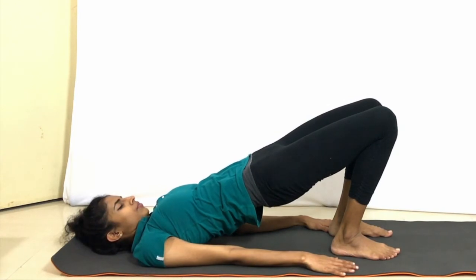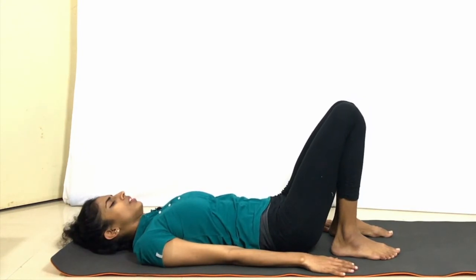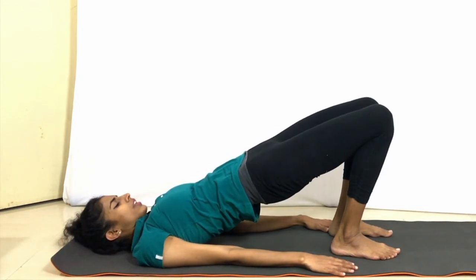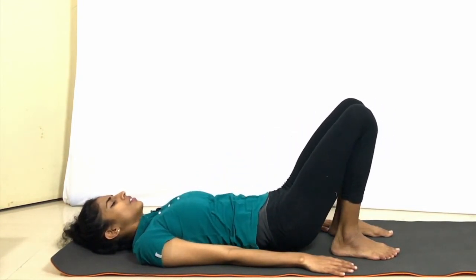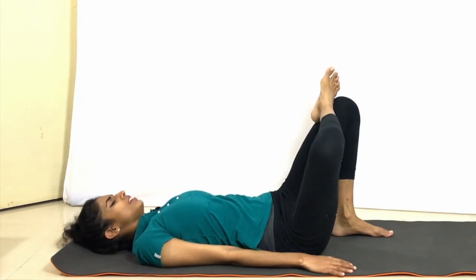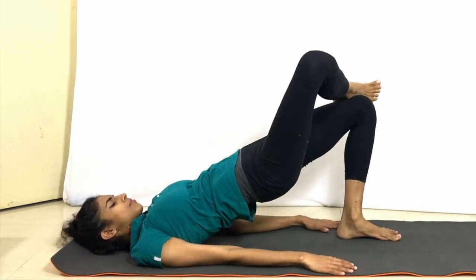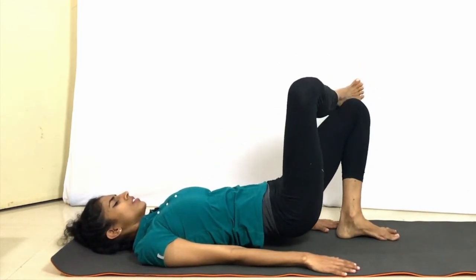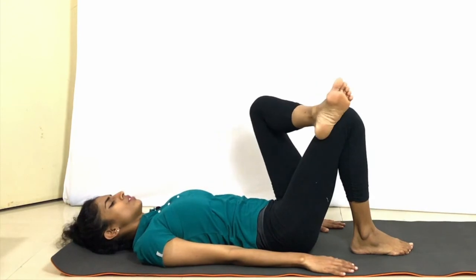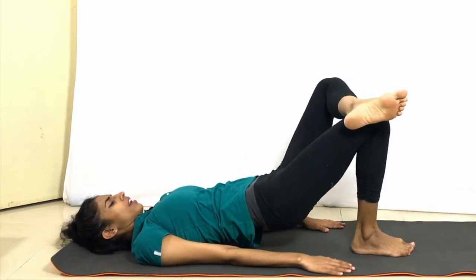Keep breathing. Exhale down. Inhale, come up. Exhale down. Slowly place your right foot on top of the left knee. Now once again lift up as much as you can and come down. For the other side, place your left foot on top of the right knee, lift the body up and bring the body down. Now stretch out both your legs.